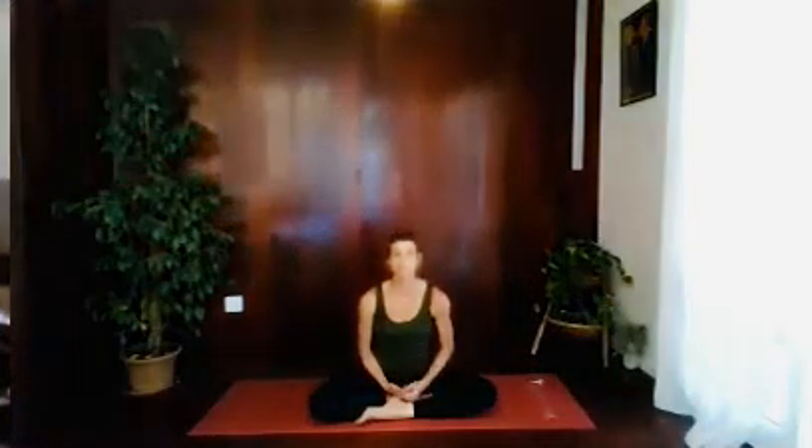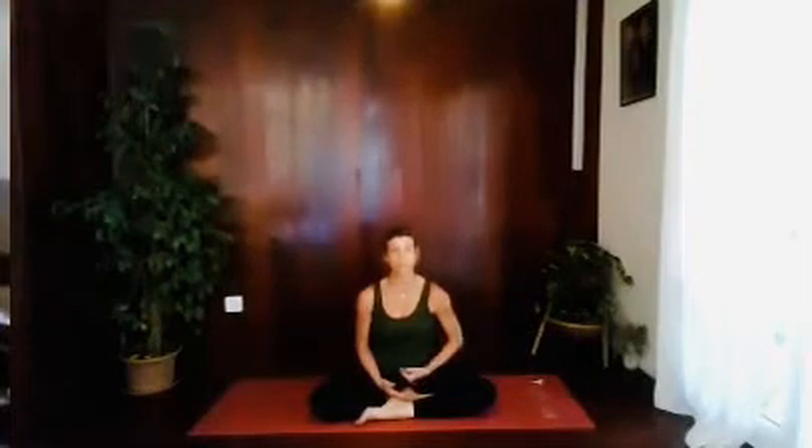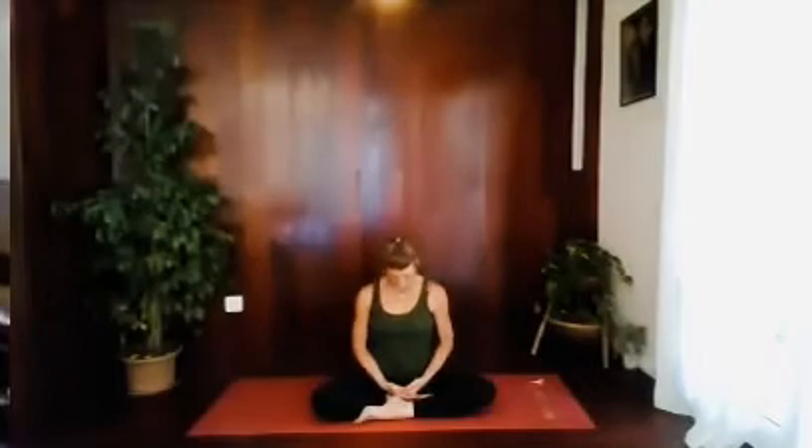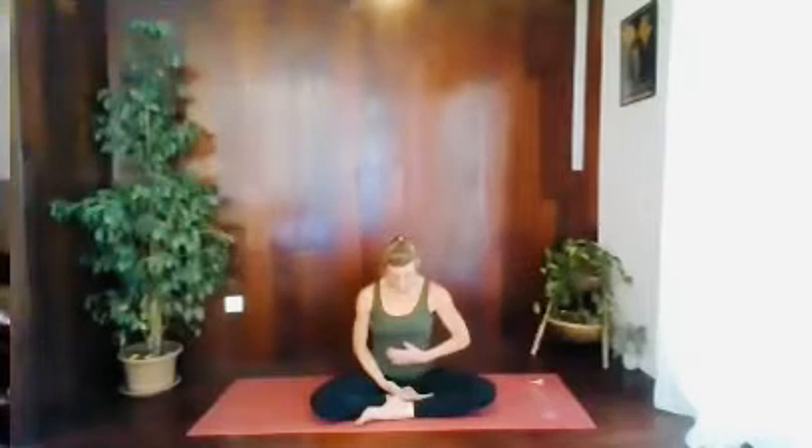Okay, let's do one more breath together. So when you're ready, exhaling to prepare. And breathing in through the roots all the way up the spine, hovering above the head. Squeeze Mula Bandha and bring your chin towards your chest. Hold your breath still and then blink your eyes open. Then let go of Mula Bandha, let go of your stomach lock. Lift the chin and relax the arms to your sides.